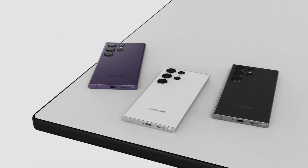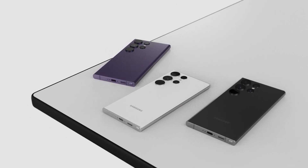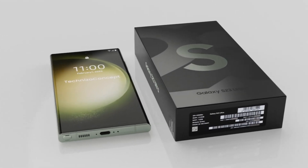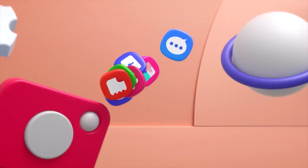Just about all of the hardware specs have been leaked, as has the pricing in the US, Europe and some other markets. A couple of days before the official announcement of the Galaxy S23, One UI 5.1 features have leaked in full, revealing what Samsung's new One UI version will bring to the table.